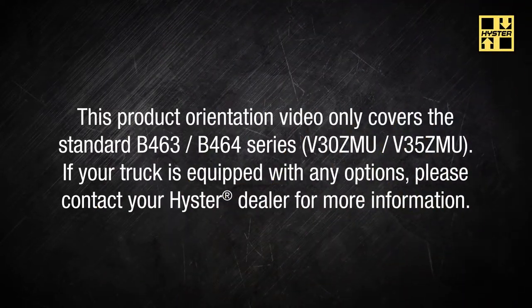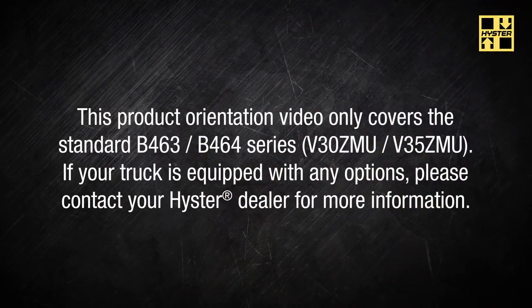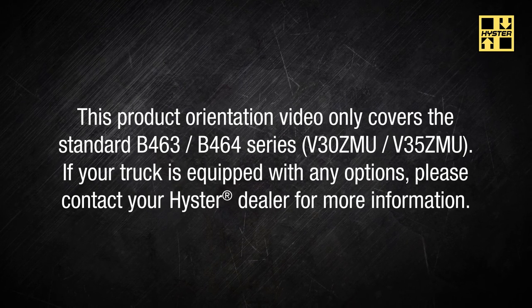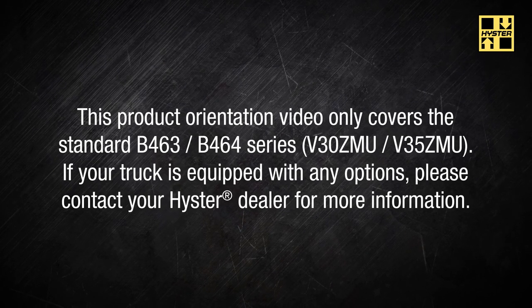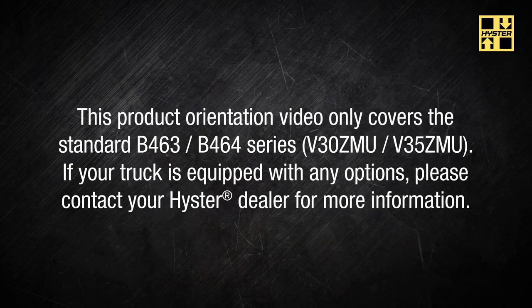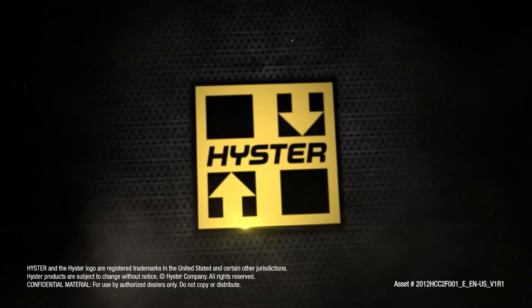This product orientation video only covers the standard V463, V464 series, V30ZMU, V35ZMU. If your truck is equipped with any options, please contact your Hyster dealer for more information.